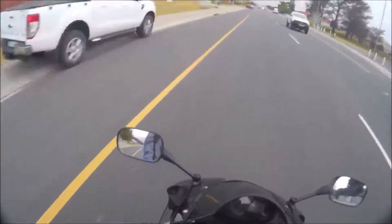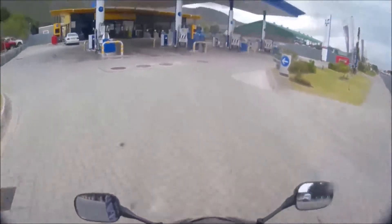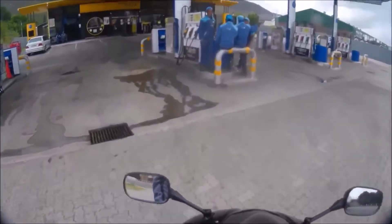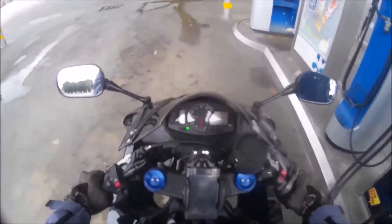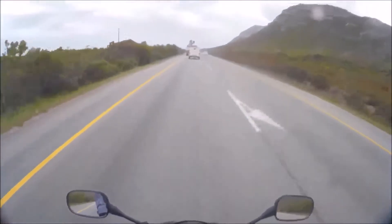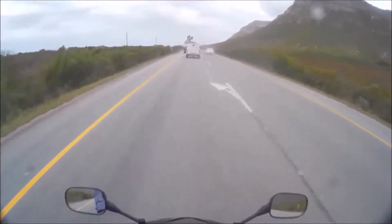I need to go and fill up — I think I'm running low. And I think that's an armored car in front of me, like one of those cash-in-transit vans.